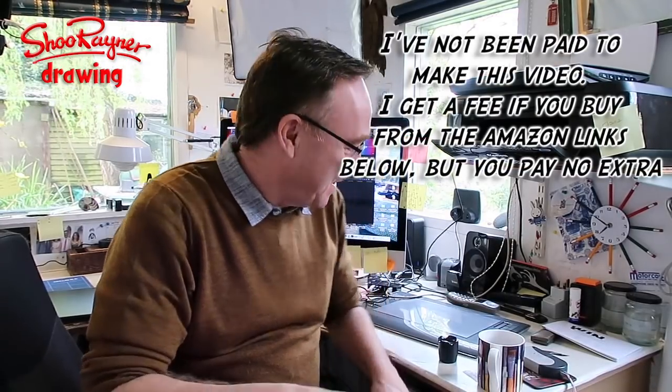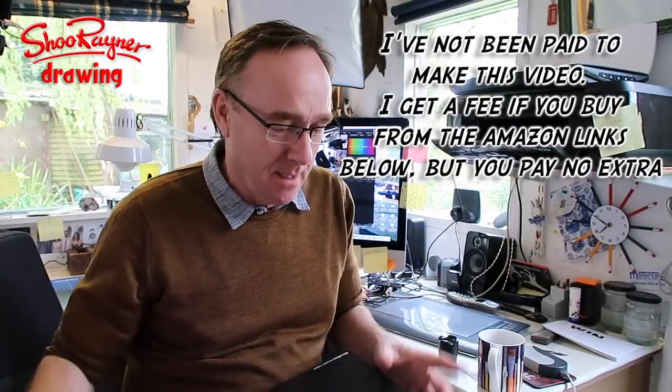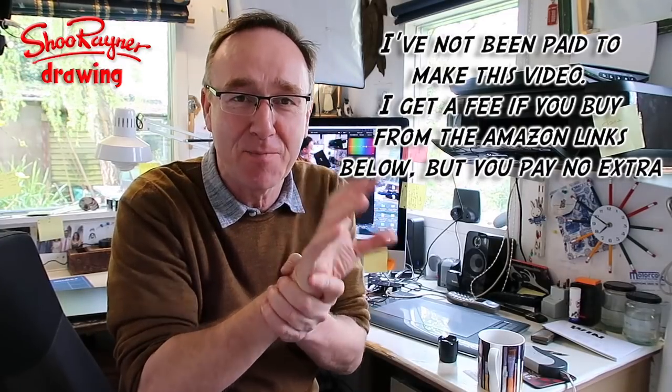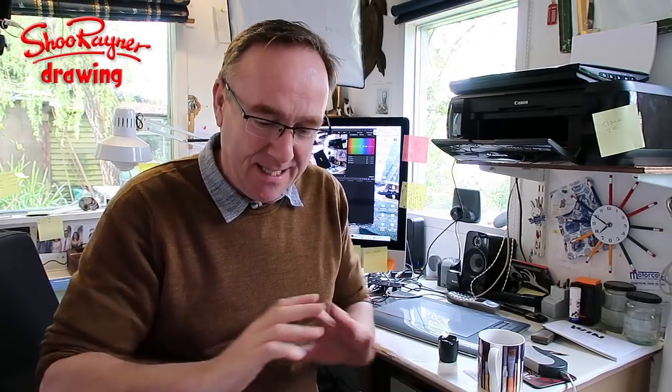I have been using a Wacom tablet for years — I don't own a mouse. I did a long animation project and all that clicking meant I had to go to the physiotherapist, who said stop or you're going to get RSI. So I've been using a pen and tablet for probably ten years now, and my Wacom tablet is falling apart.